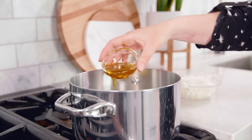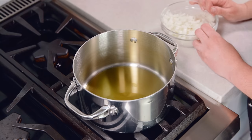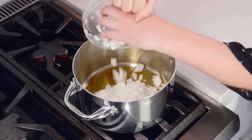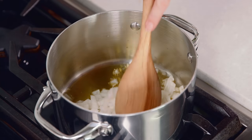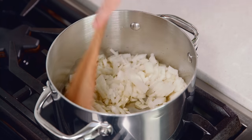Get 2 tablespoons of olive oil heating in a 4 to 6 quart pot over medium high heat. Give that a minute to heat up and then add in 1 white or yellow diced onion. We're going to sauté this for about 5 minutes until the onions start to get soft and translucent.